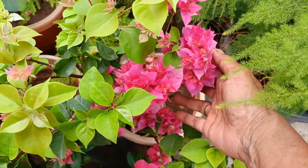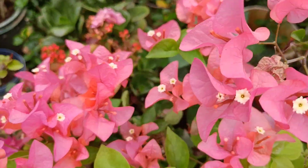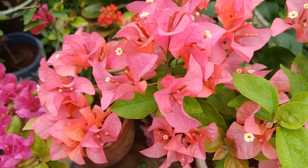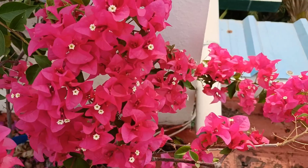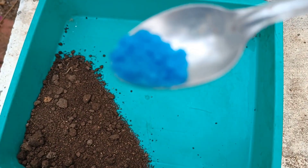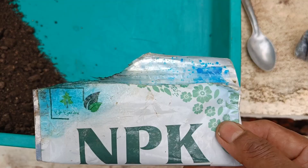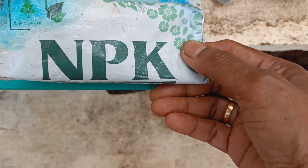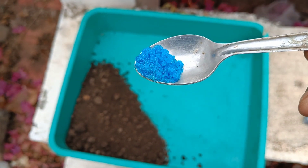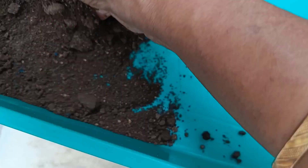We will trim it in October before finishing. When we are done, we will be organic. If you don't have any water, we will put in a small teaspoon of NPK 20-20-20 and two cups of water.